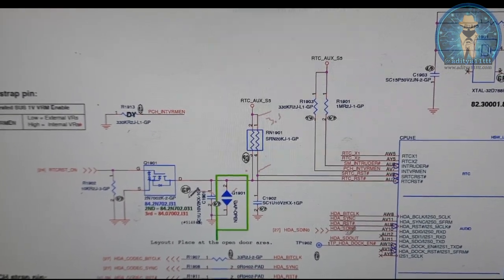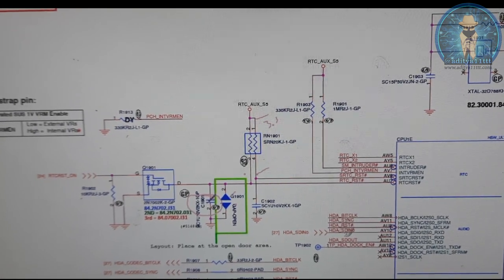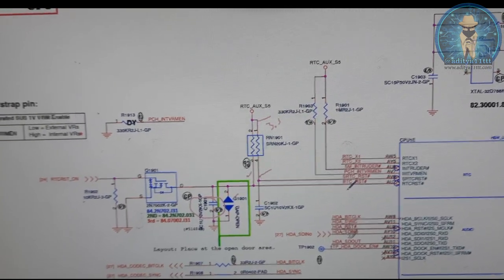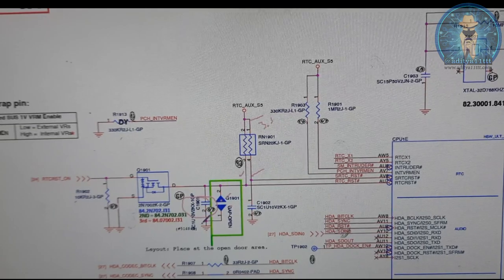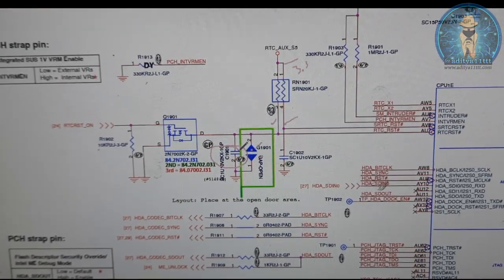I will remove this capacitor. After removing the capacitor, I will put the CMOS battery back. Then I will check the voltages on the RTC RST test pad. At that time I am having 3.3 volts. So the problem is this capacitor C1901.